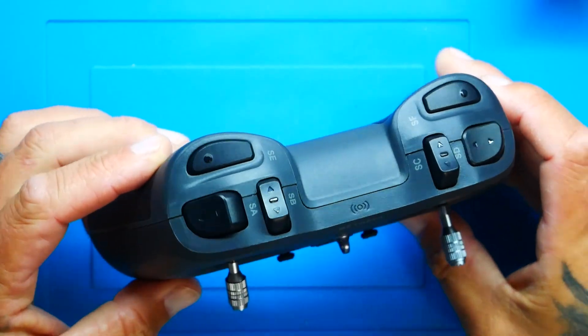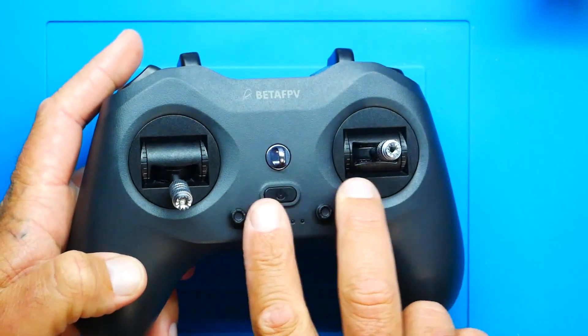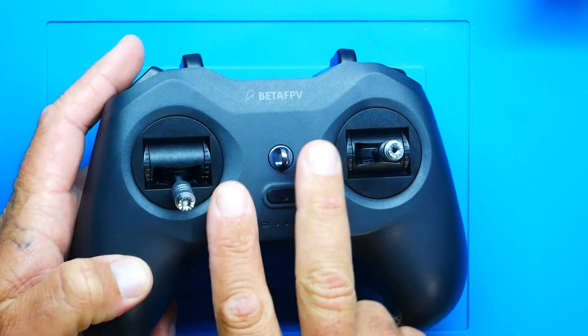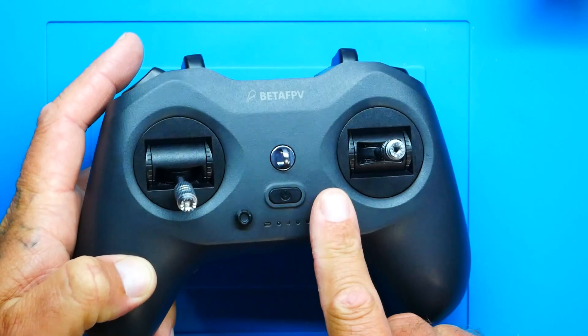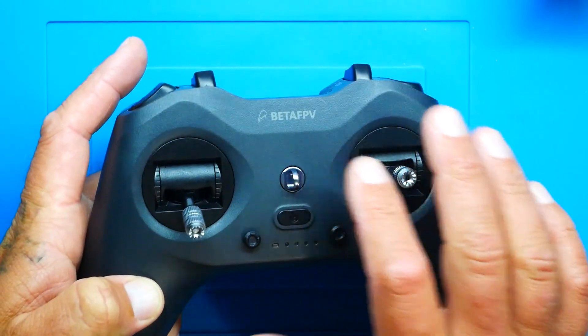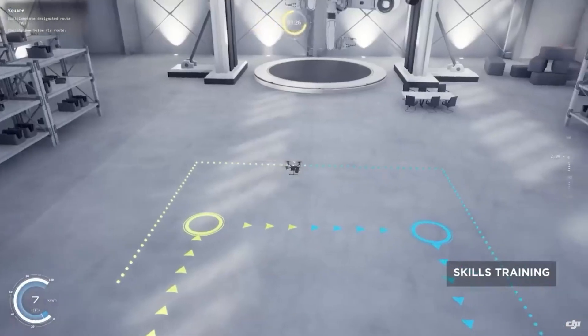Diving into a couple of specs: the radio has an upgraded radio transmitter system inside. You've got the new buttons and new trim switches. You can actually apply offset compensation to rebalance something in flight if it's off — just like you would on a full-size RadioMaster radio. You also have a new Bluetooth joystick mode for wireless connection to FPV simulators. It is compatible with computers, cell phones, tablets, Xboxes, and even the DJI FPV simulator system. That means no cord hanging out — it connects through Bluetooth.